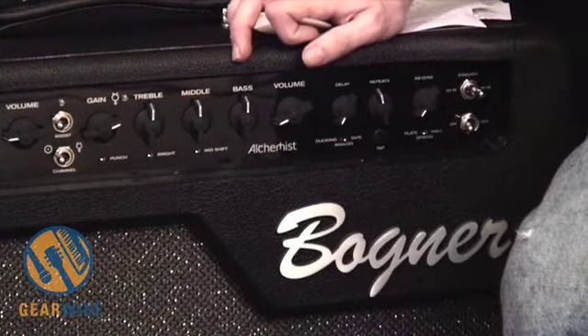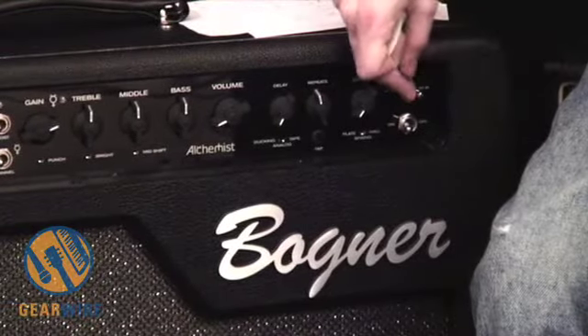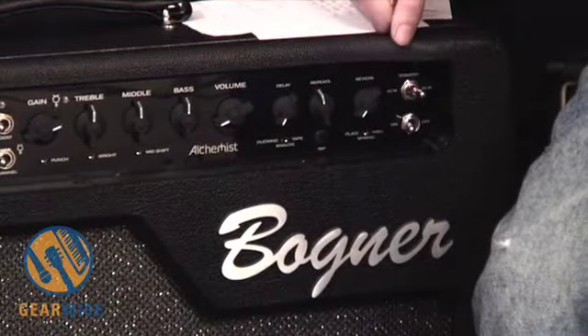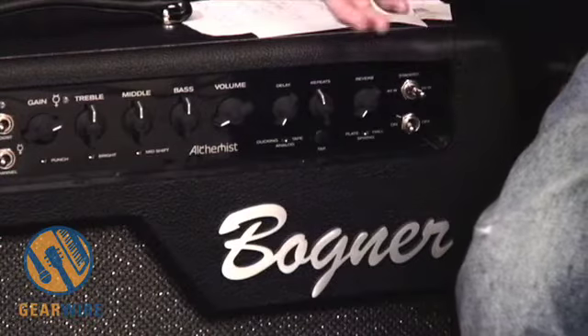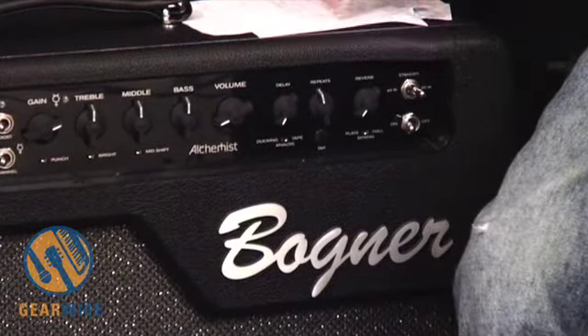One final feature here — the standby switch is pretty cool in that you can switch not only on and off standby, but from 20-watt to 40-watt operation, as the power section operates in both wattages.